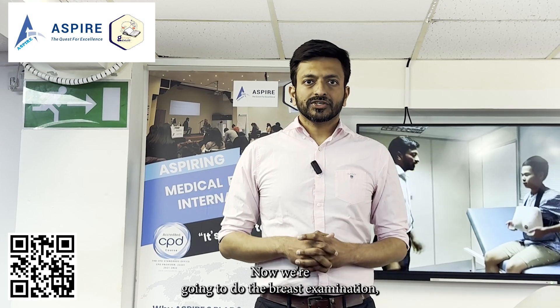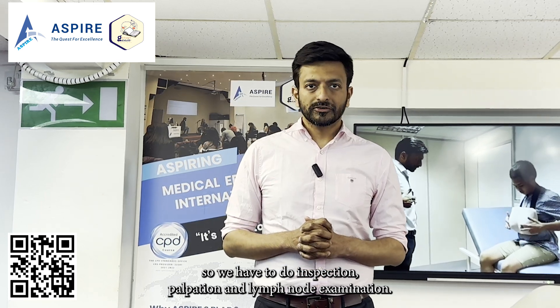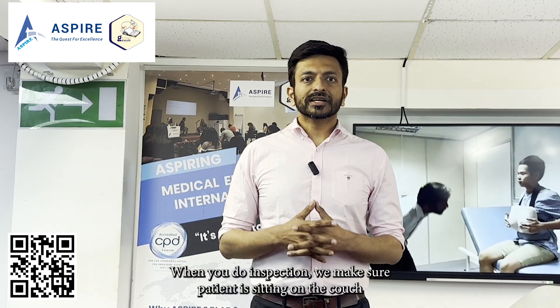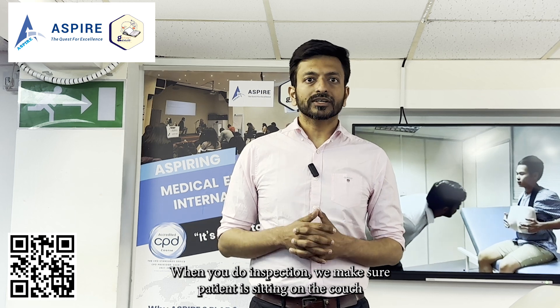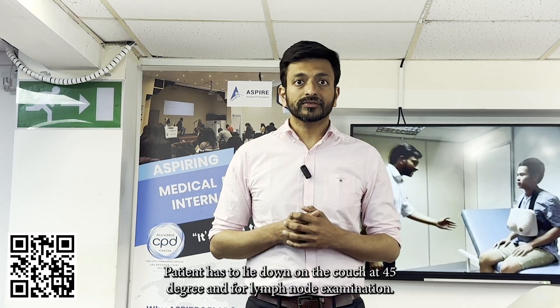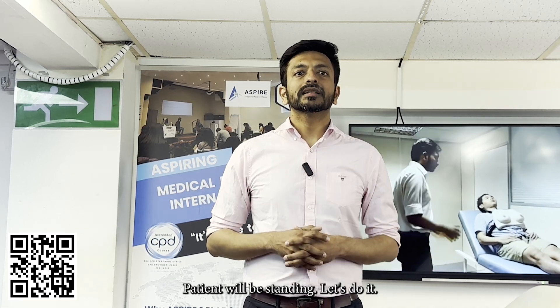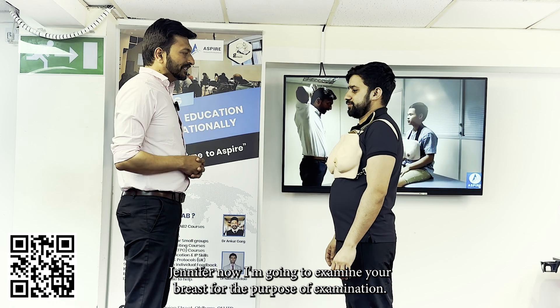Now we're going to do the breast examination. We have to do inspection, palpation, and lymph node examination. For inspection, the patient is sitting on the couch. For palpation, the patient has to lie down at 45 degrees. For lymph node examination, the patient will be standing.